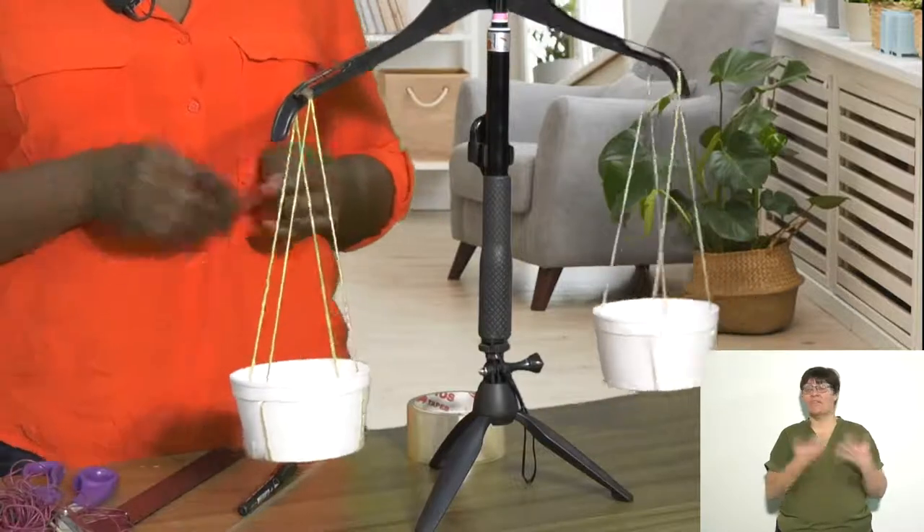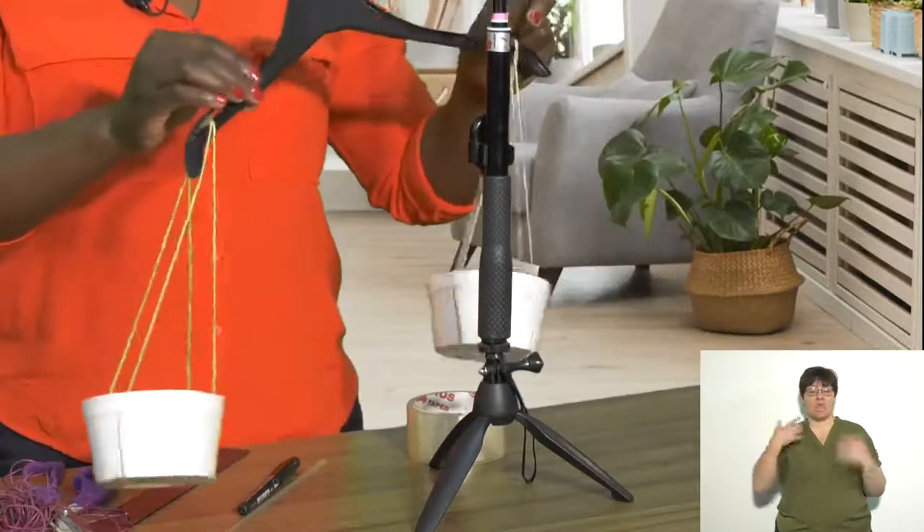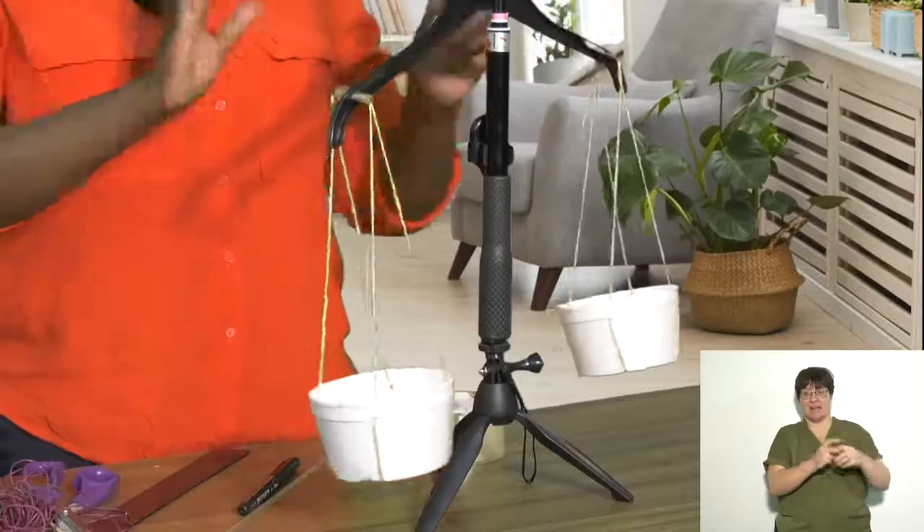Once you have completed your scale, you need a coat hanger as well as somewhere to hang it. You may want to use your door handle or you may want to use a chair.